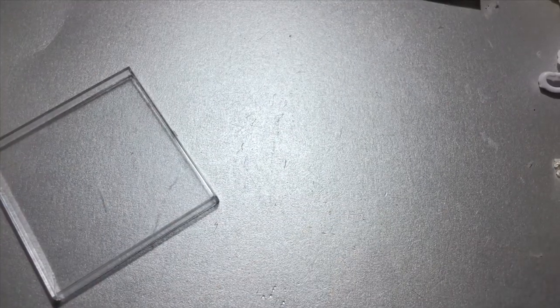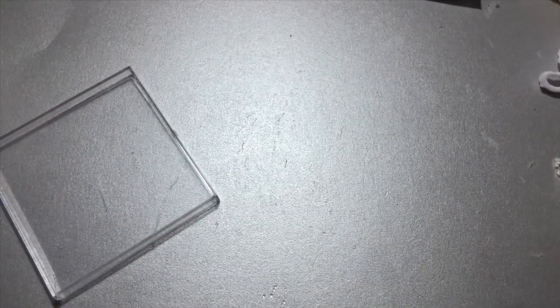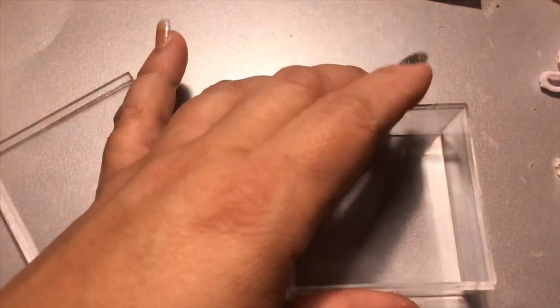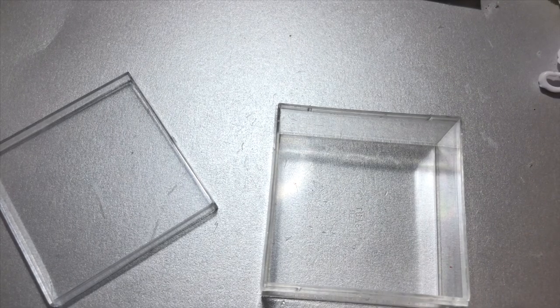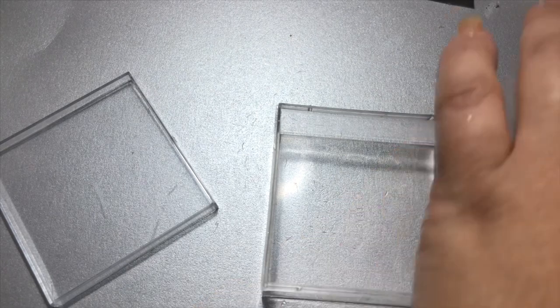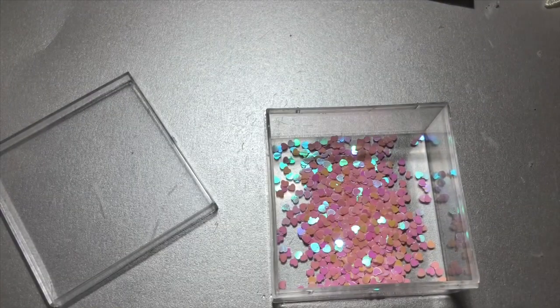The first thing we're going to do is make sure your container is as clean as possible — take out any dust or anything you don't want inside once it's sealed. Then I'm going to use some more pink glitter. I have a hot mess on my table — I've been working on snow globes all day in a very small space. So I'm going to put some pink little heart-shaped glitter inside.